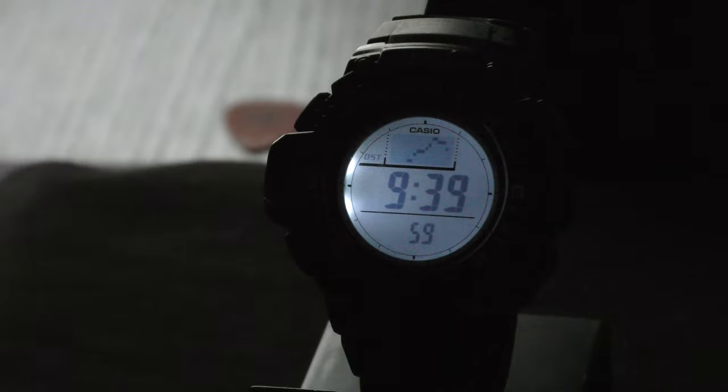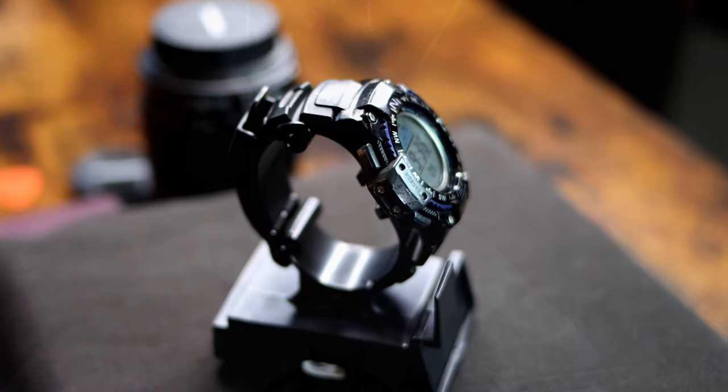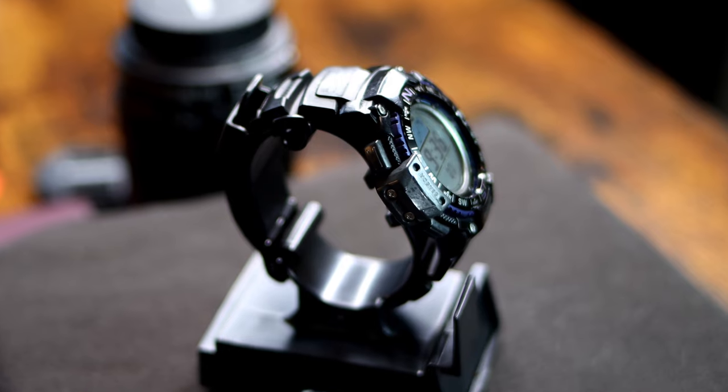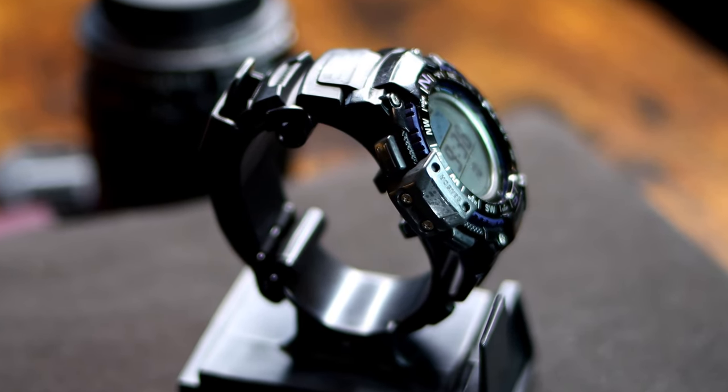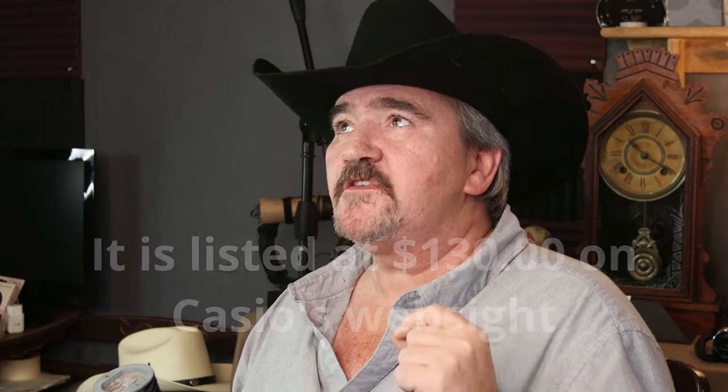Those are the functions to this watch, and I love this watch. If you want an ABC watch but don't want to spend a lot of money, this is the one to get. It's got all those functions you want, it is less than $100, and it is super, super light. The watch only weighs 53 grams — that is a light watch. This is one of my lightest watches that I own today.